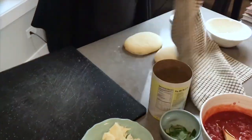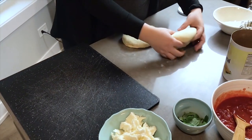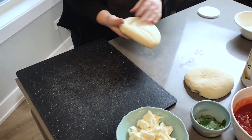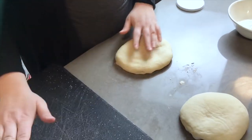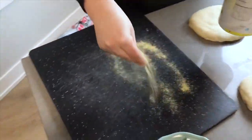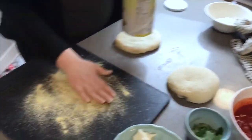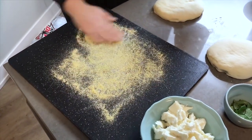The dough has been resting for about 45 minutes, which gave the oven plenty of time to preheat. You can see it's really relaxed and soft now. I have a cutting board that I'm using as my pizza peel, and I'm going to liberally dust it with cornmeal — that's going to help the pizza slide right off onto the baking stone when it goes in the oven.